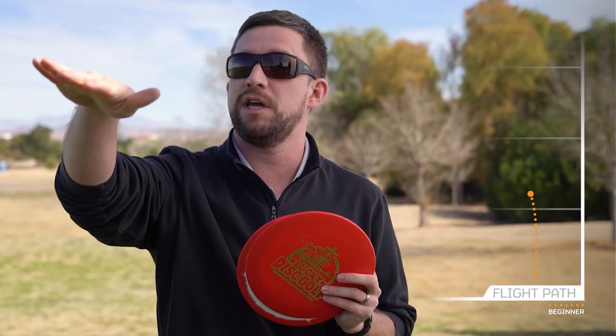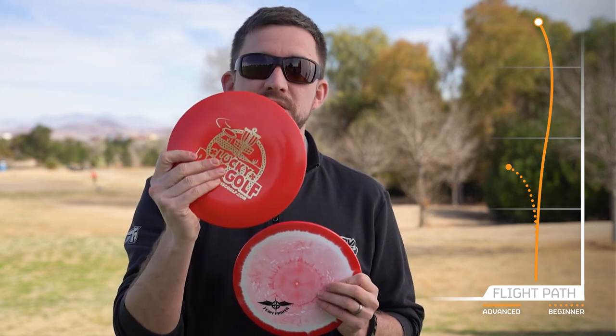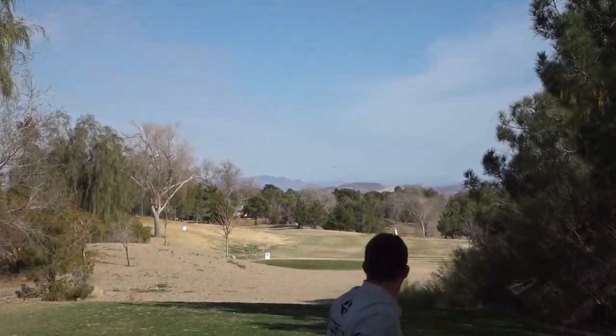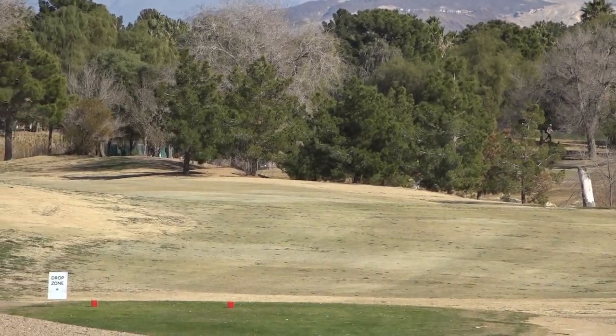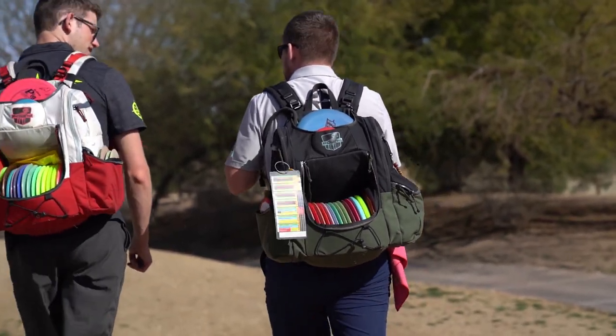So if I have a tailwind and there's OB on the left and the shot is 600 feet, throwing a Destroyer would make it really hard to overcome that tailwind without flirting with the out of bounds. If I go to a forehand I'd sacrifice so much distance — so that's where these come into play. I can still get that big backhand distance even with a tailwind behind me.